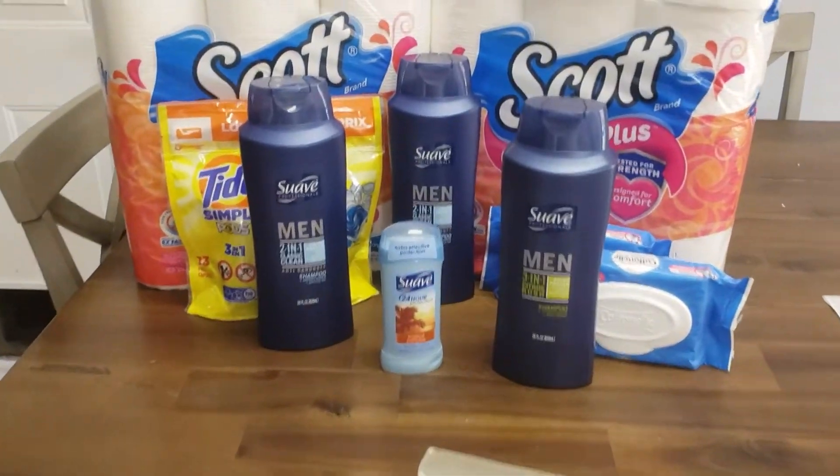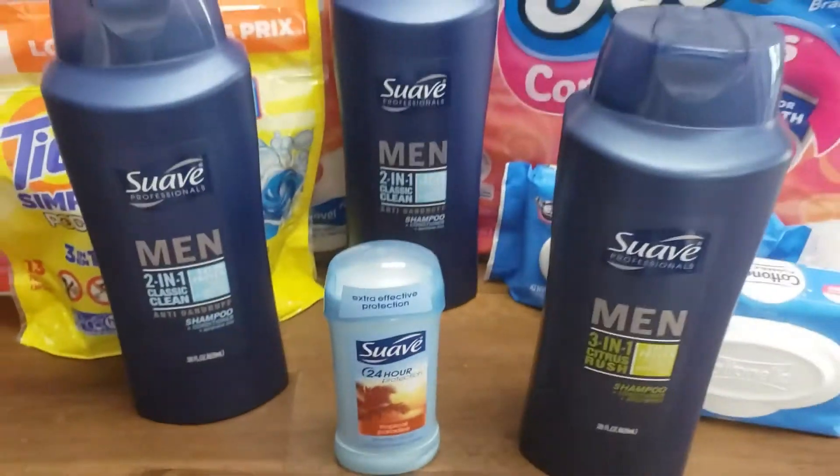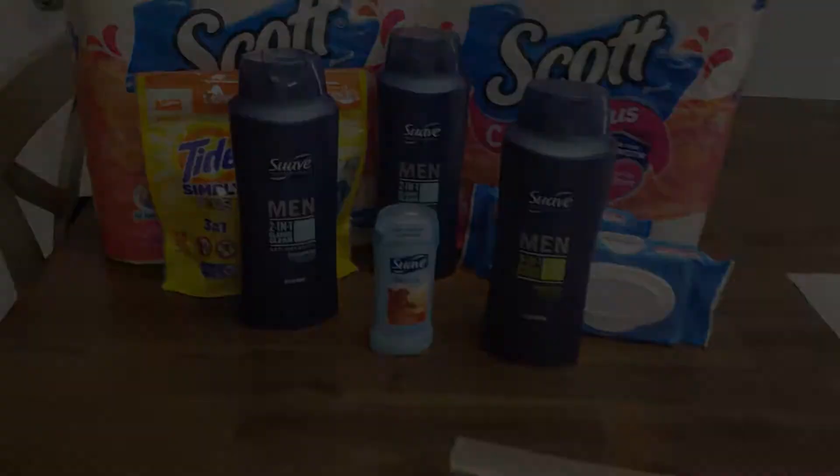Just want to let you guys know that that $3 off $10 is not applying to the deodorant. Hope y'all have a good time out there. Happy shopping!